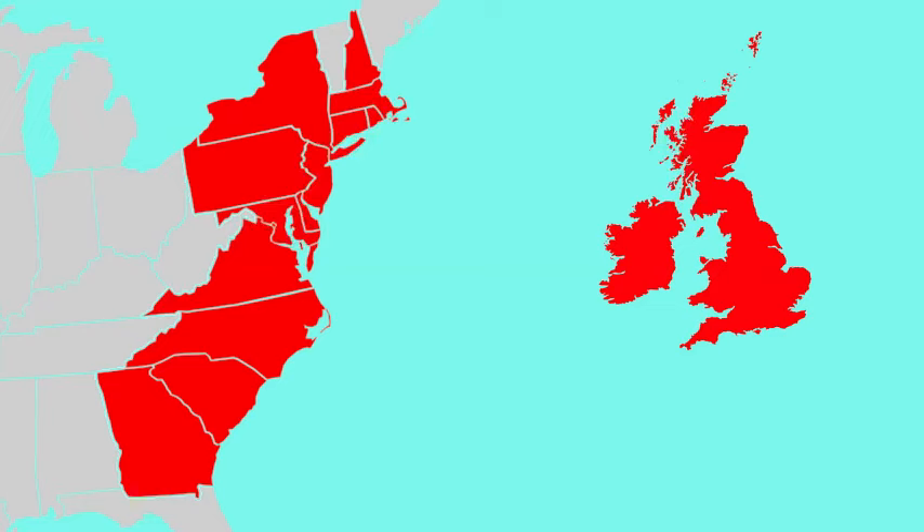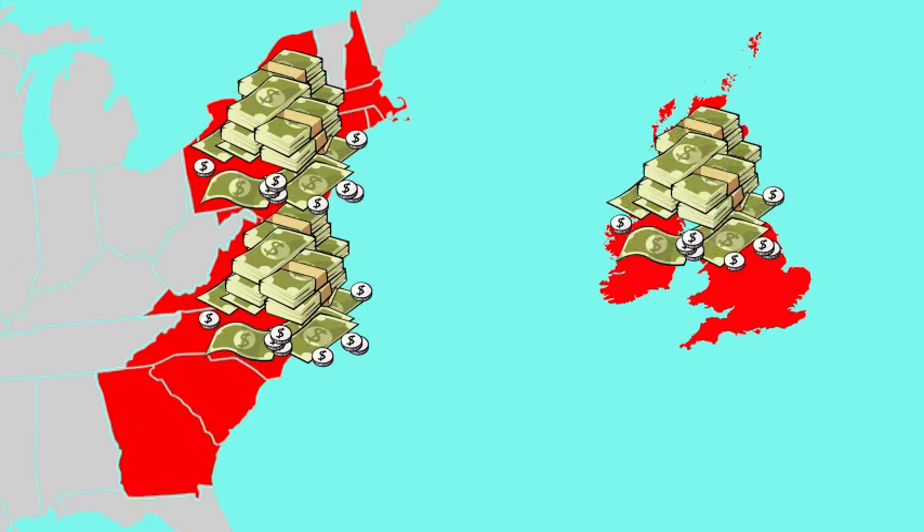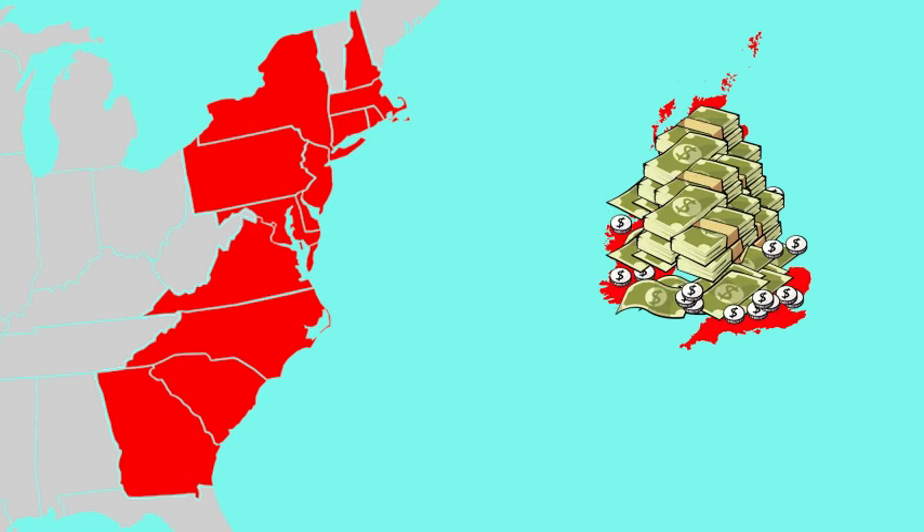Prior to the Stamp Act, the British government had given the colonies a great deal of freedom to govern themselves. The colonists saw the Stamp Act as Britain's way of using the colonies as a source of revenue or income, without first getting approval from the colonial legislatures.